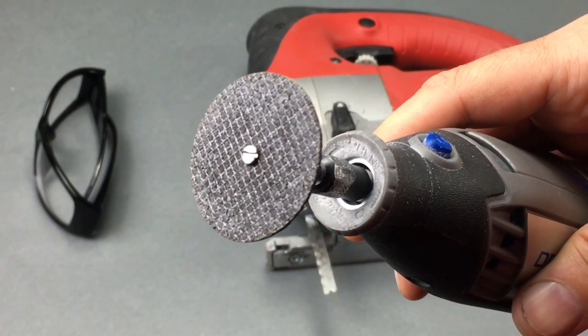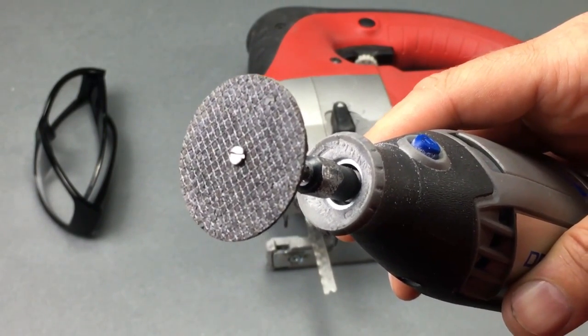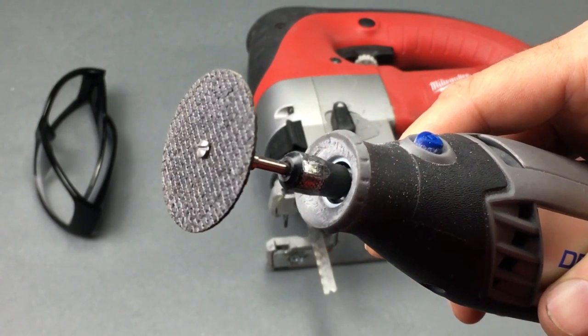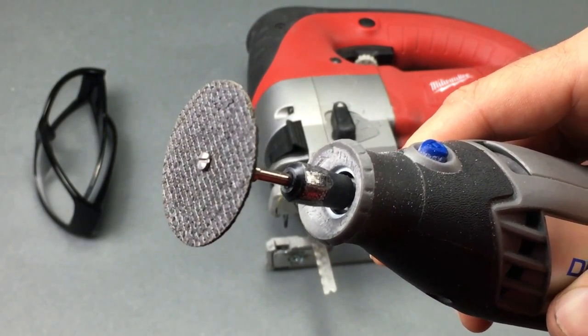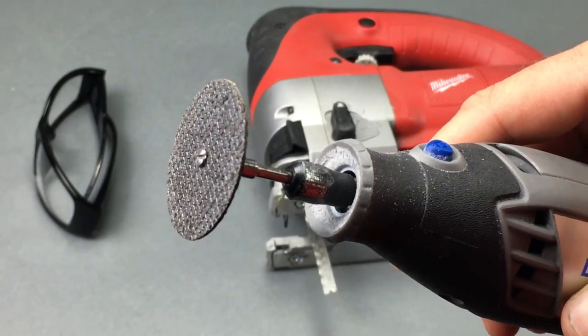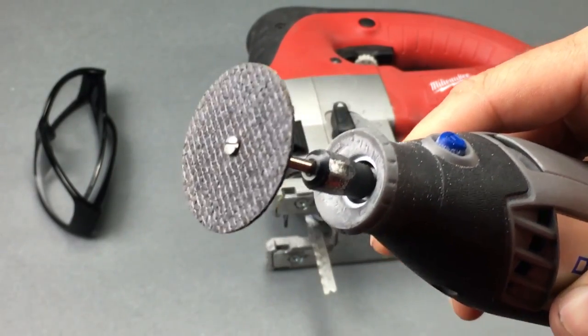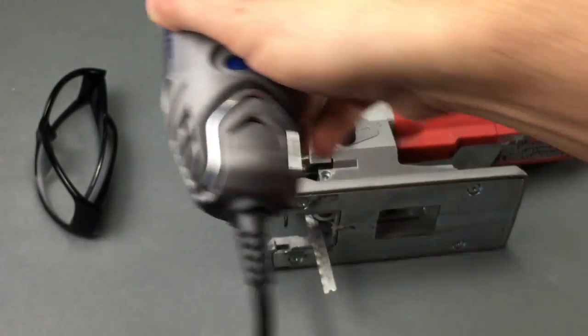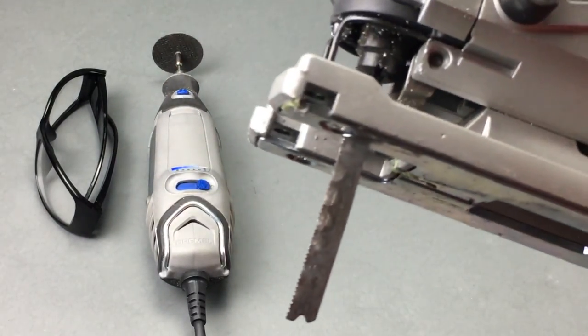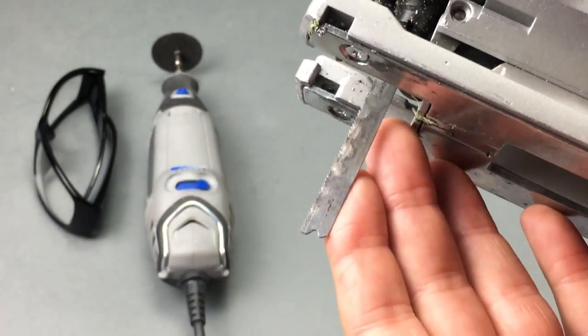Stay away from the brown cutting discs — they're just going to disintegrate when you try cutting metal. This cutoff wheel diameter is one and a half inches, and MNPC Tech sells these in packs of five, but you can also get them from Amazon, Dremel Direct, or home improvement hardware stores. Next, I'll be using this jigsaw with an 18 TPI bi-metal cutting blade to make the long cuts.